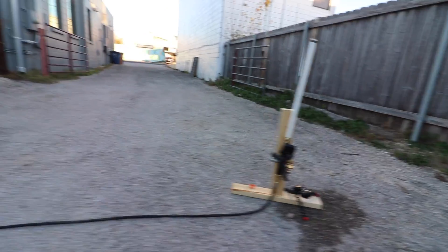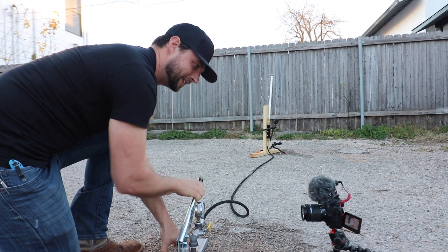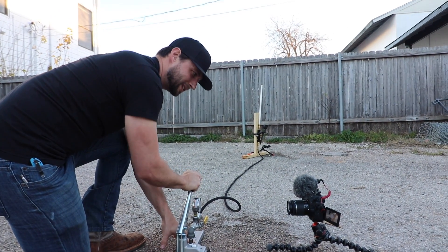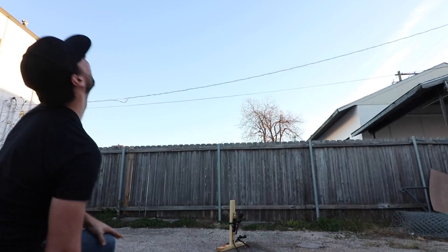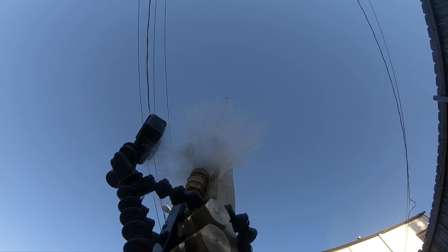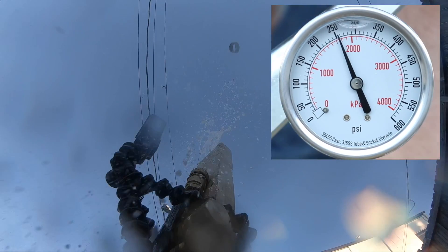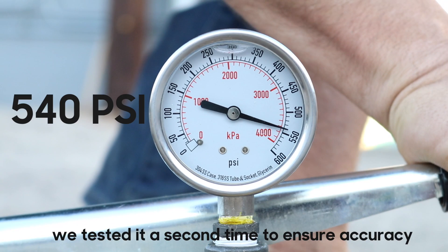Okay Jordan, what are we doing here? We are testing a SharkBite push-to-connect fitting. We're pressuring up — I'm going to slow it down so we can see what it does. We have liftoff! I'll have to go back and review the footage, but it looked like that was somewhere around 300, 400, 450 — somewhere around there. Not bad. Not bad at all.